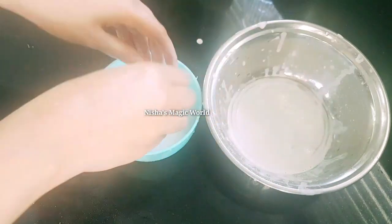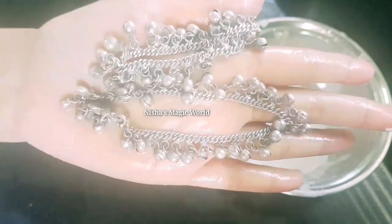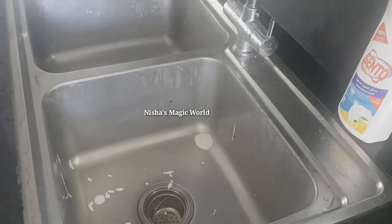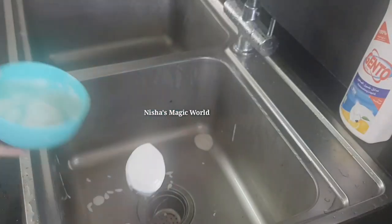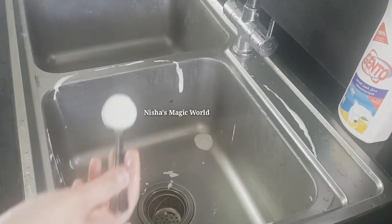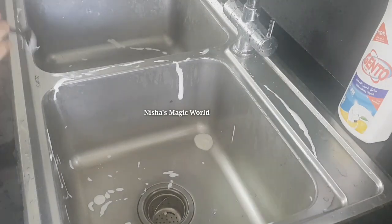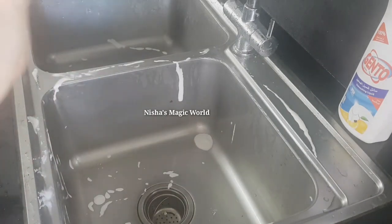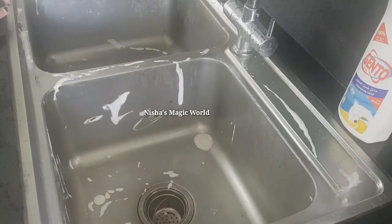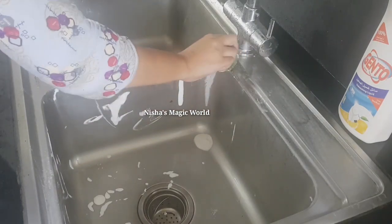Let's go to the kitchen sink and clean the kitchen sink. We will clean it up. We will do this for a long time. We will use the same way as we can use it. Now we are going to talk about kitchen sink and wash.